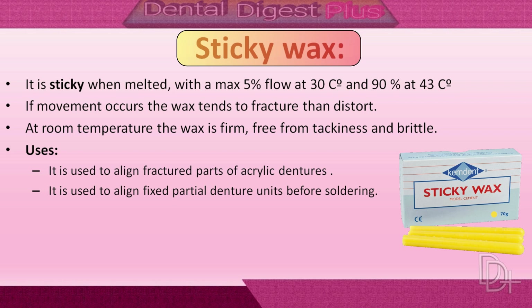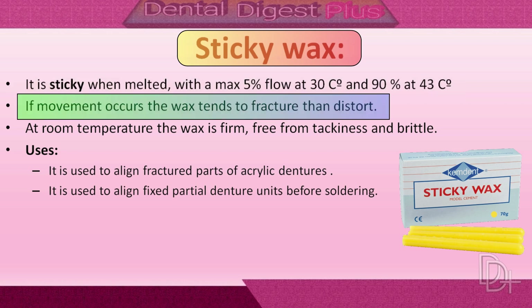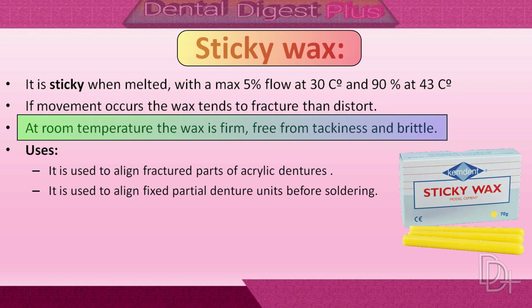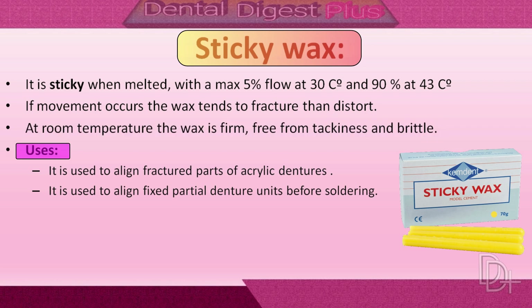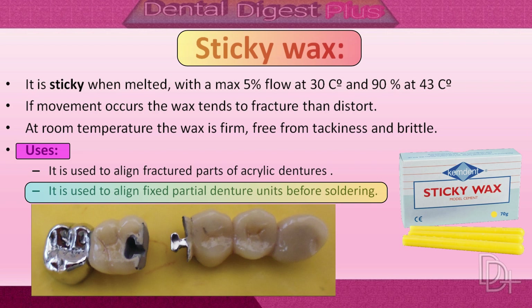First let's talk about sticky wax. It is a type of processing wax. It is sticky when melted, with a maximum 5 percent flow at 30 degrees centigrade and 90 percent at 43 degrees centigrade, and it adheres closely to the surfaces it is applied to. If any movement occurs in the wax pattern, the wax tends to fracture rather than distort. At room temperature the wax is firm, free from tackiness, and very brittle. It is used to align fractured parts of acrylic dentures and to align fixed partial denture units before soldering.